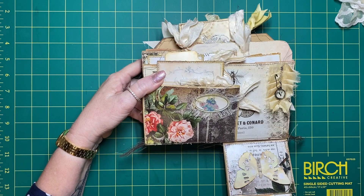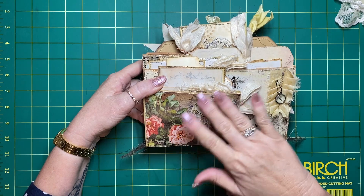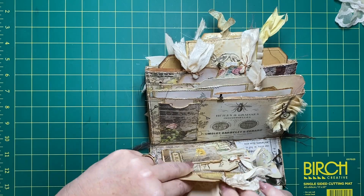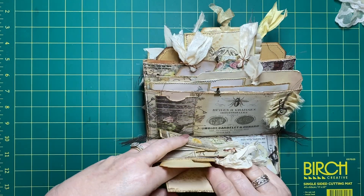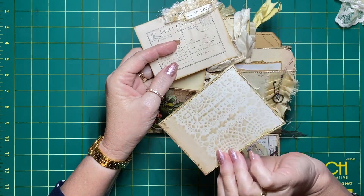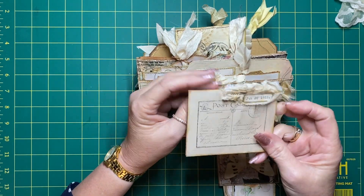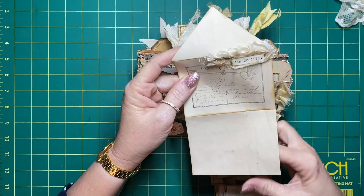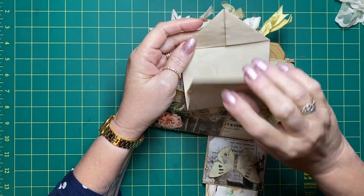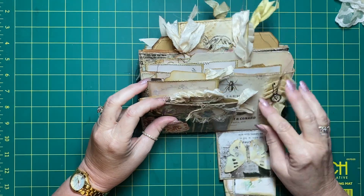This is the front of that pocket - I'll just put a bee label there with a bit of cheesecloth. In the front of this pocket I've put that beautiful card - I think I showed this in the previous video as well. This is a fold-out with extra so you can have some hidden journaling. It looks a little like an envelope, and I've just got that popped in there.